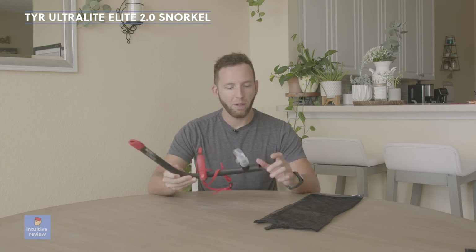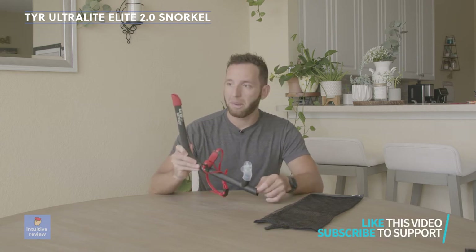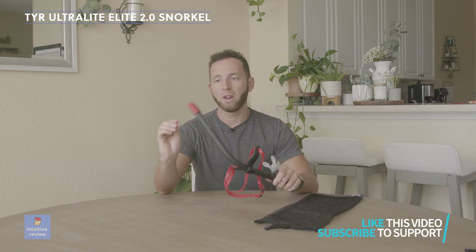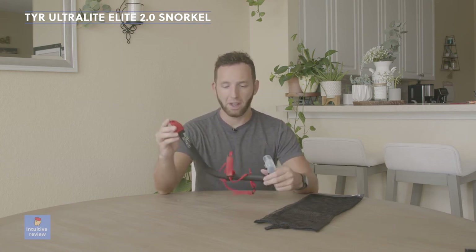The mouthpiece fits really nicely into your mouth. It has a little spit tank on the bottom, and it has a piece on the top — if you don't want water getting inside, you can also easily take that off.